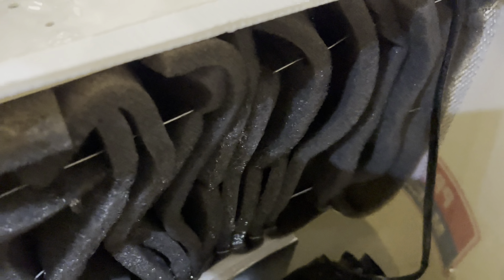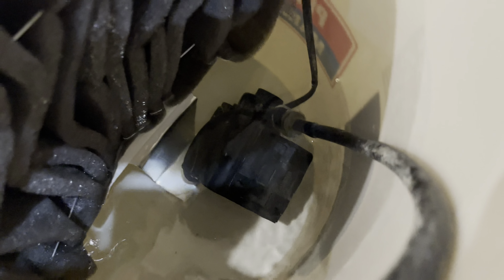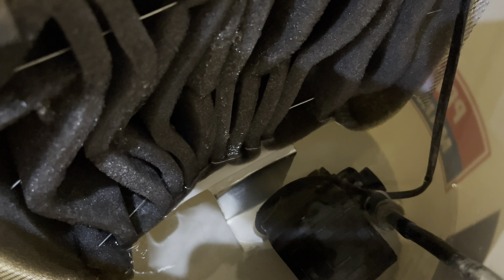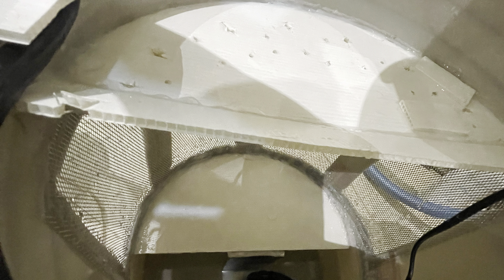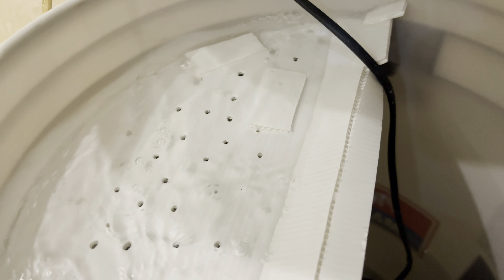Here you can see the cooling pad, which is made out of foam. This is a bit of a mistake — the foam is somewhat hydrophobic and doesn't like to soak up water, so it doesn't really provide a nice cooling effect because it's not entirely soaked. Down there I have a pump, and an aluminum bracket holds a small plastic platform that keeps this cooling pad from falling down.